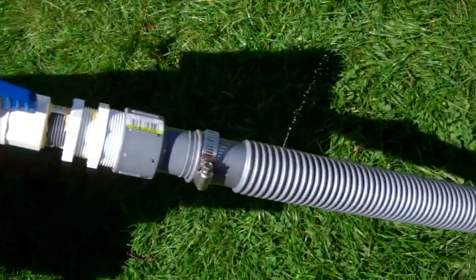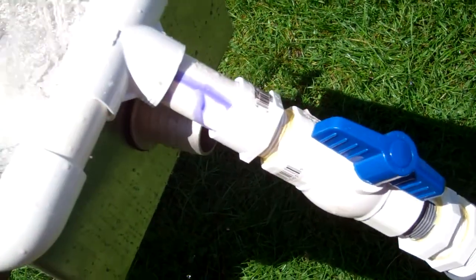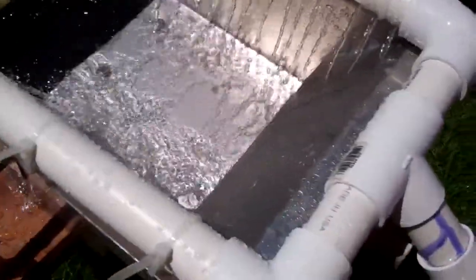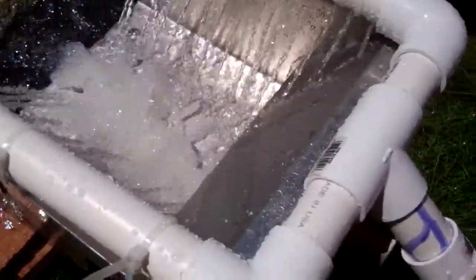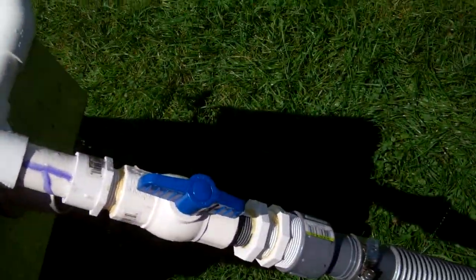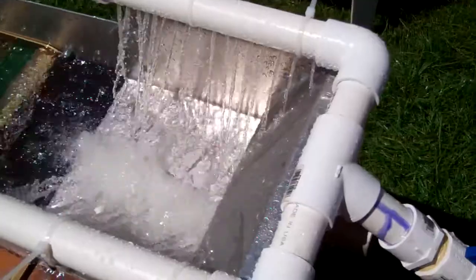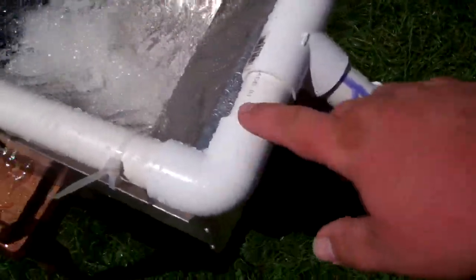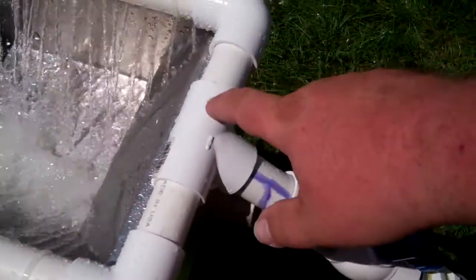There's a tiny leak there, we'll fix that, but I put a valve on. I'm happy with the flow — that's open all the way. The bars are adjustable; I am going to have to glue these. I wasn't sure, there's quite a bit of pressure in there, but I think we're going to do well.